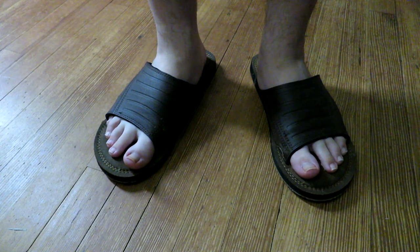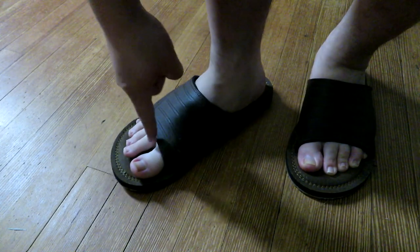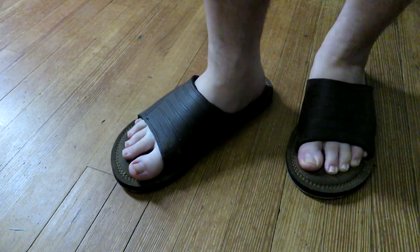Last year my flip-flops broke and it's pool season, so I went to buy some new flip-flops and I found these. But this strap is so wide from the front to the back that they neither flip nor flop.